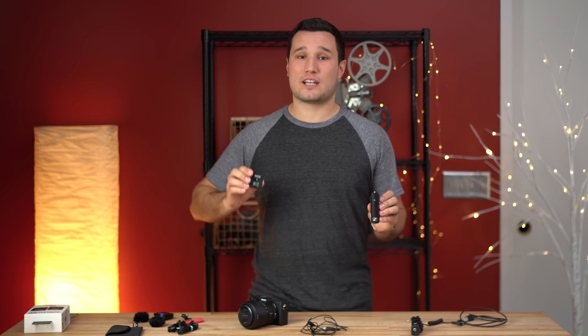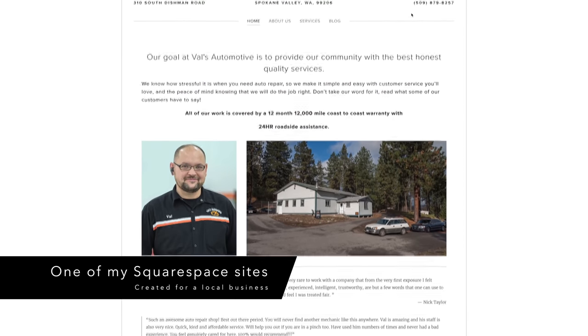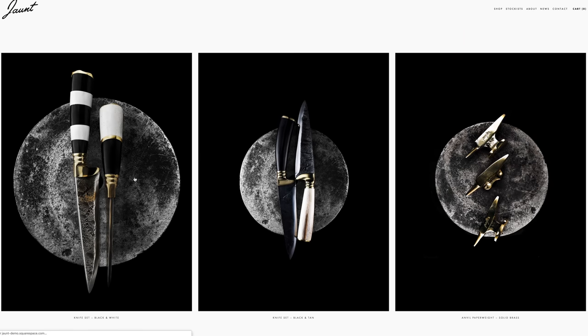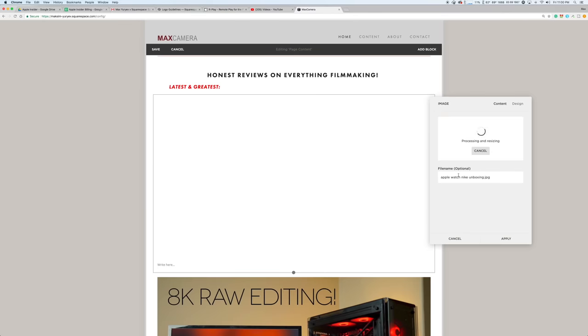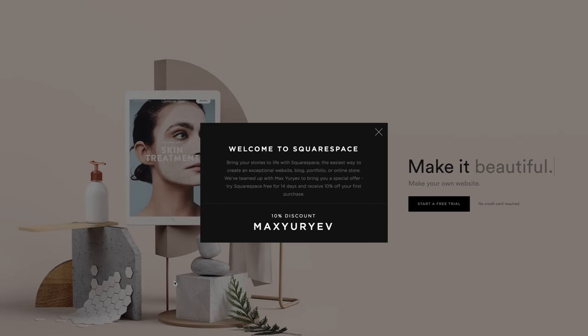Big shout out to today's sponsor, Squarespace. I've built five websites using Squarespace and have been recommending them for over four years, so when they reached out to sponsor the channel it was a no-brainer. Whether you want to build a portfolio site, e-commerce, blog, or anything else, they've got you covered with an easy-to-use website builder and great templates with automatic mobile versions. Follow the link in the description to start your free trial with no credit card required and get 10% off your first purchase.